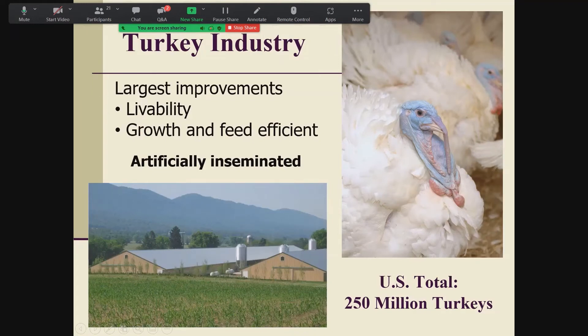The turkey industry is basically the same as the meat chicken industry with two big differences. Turkeys are 100% artificially inseminated — the stud toms that are raised for semen run about 90 pounds and do too much harm to the females. It's cheaper and safer to raise them in small groups, collect the semen, extend it, and artificially inseminate the females than to try natural mating.